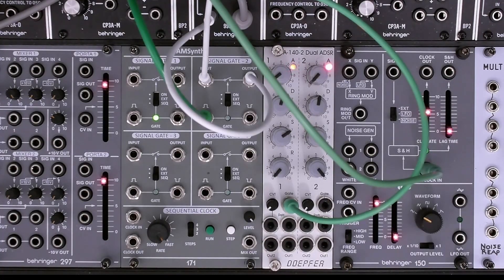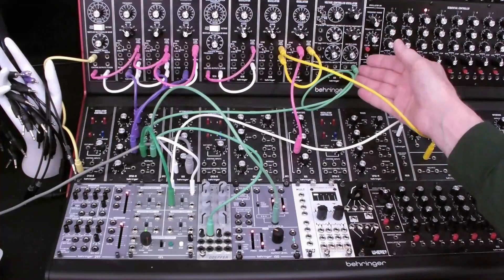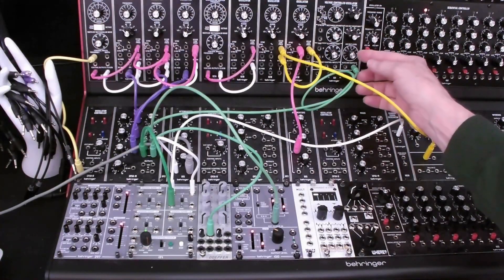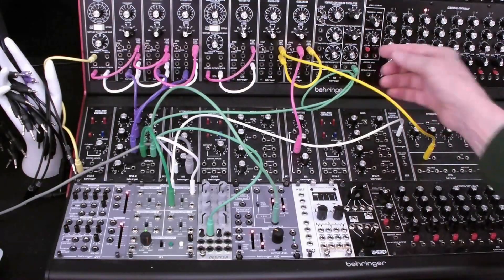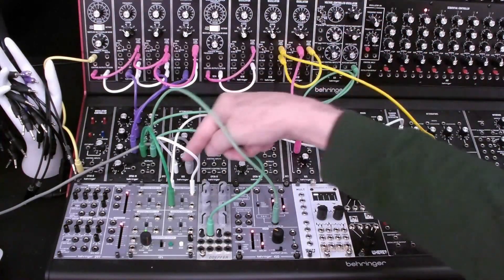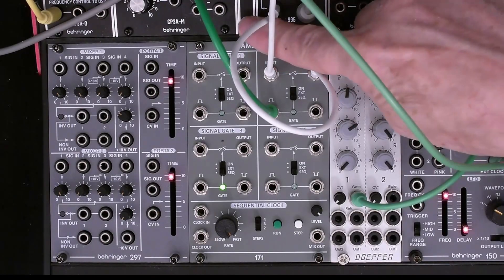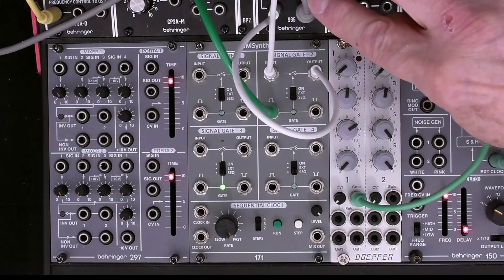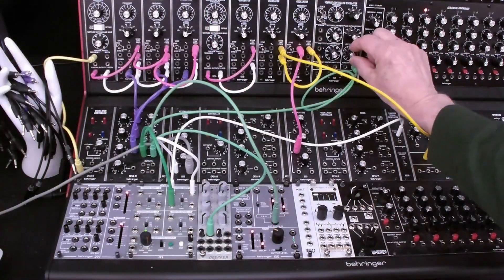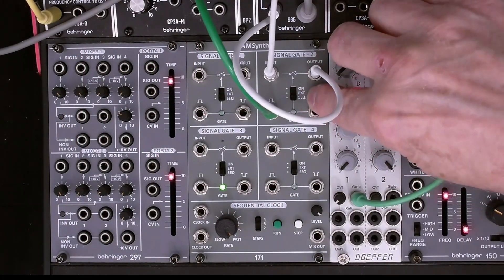So that's a quick overview of the details of the controls and inputs and outputs. Next, we'll look at some of the use cases. Our first use case is just using a single gate — it's going to be gated on and off by this 921 oscillator. I've got the level down so that it's not triggering right now. Our audio source will be a white noise source, going into the input of this second gate, and the output is going around here into this attenuation — that's our output to the mixer. So when we turn up this level of the 921 and set the control to external, which is the center position, we can hear it gated on and off.